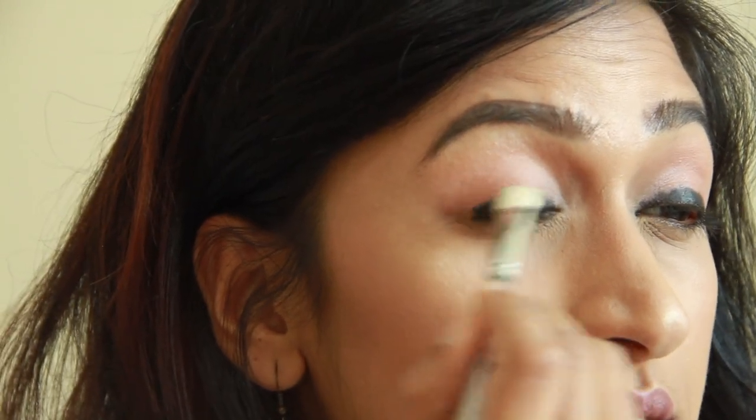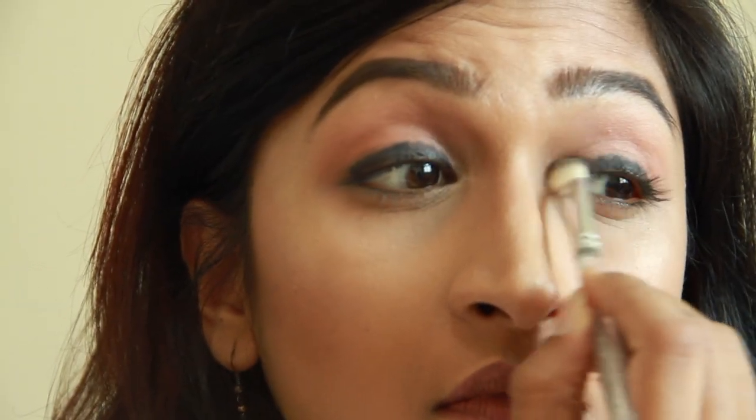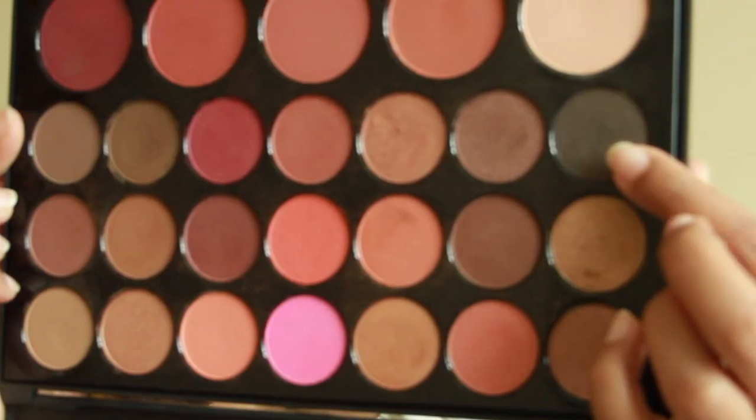The dark color is blended, so now what I'm going to do is pile on my black eyeshadow on top of that to make it even more intense.